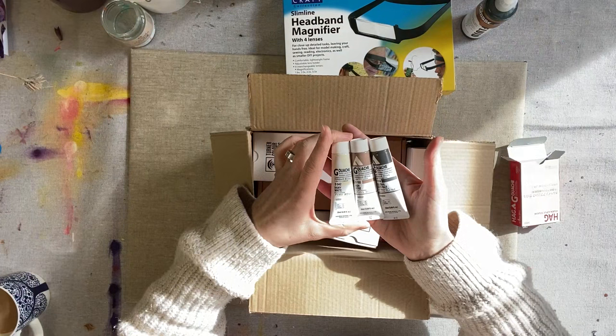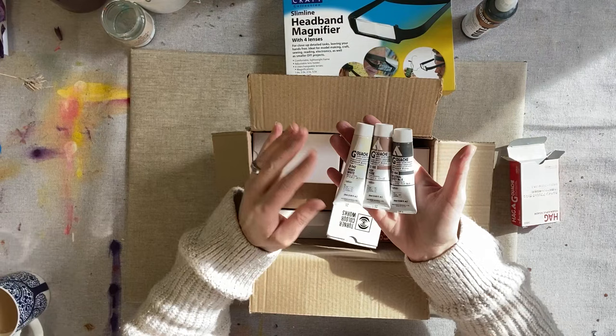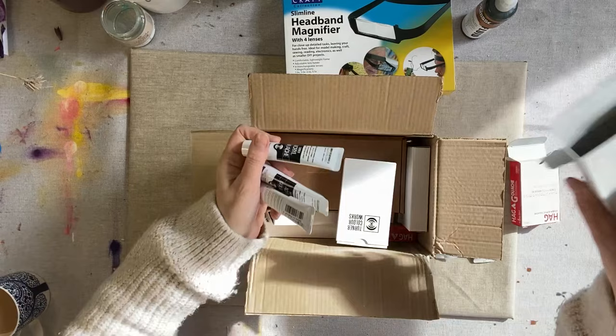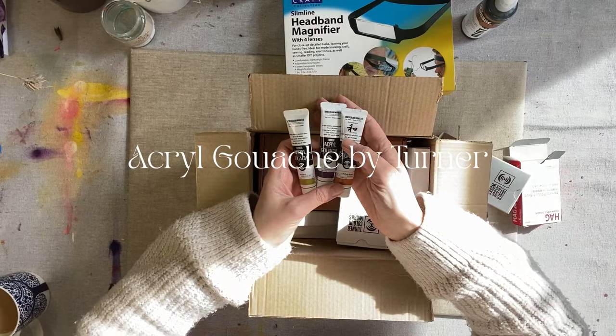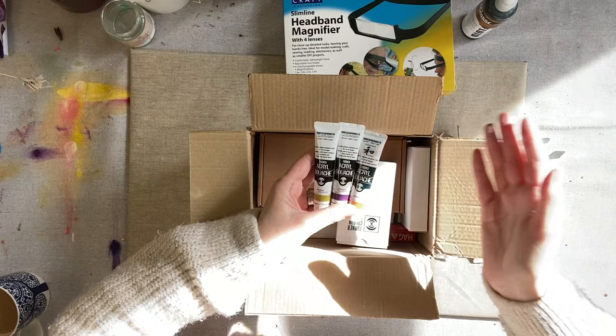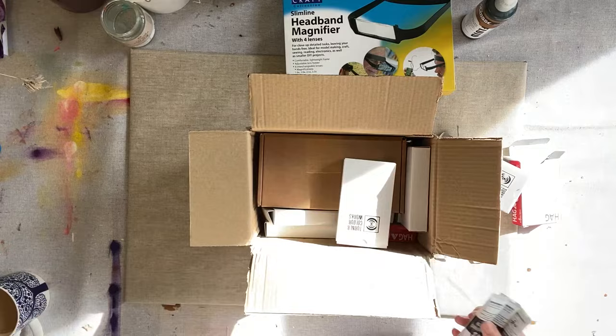I'm trying the Holbein Acryla brand and the Turner brand. One of the Turner tubes is actually from their Japanese colour range — the Japonesque range — which has just the most beautiful colour palette. So I'm going to go ahead and unpackage these and then show you what I've gotten.